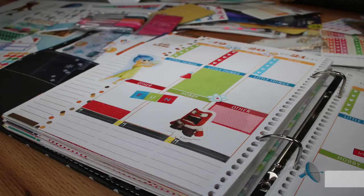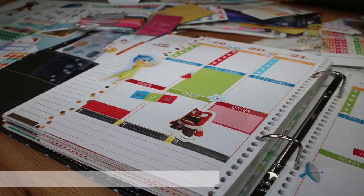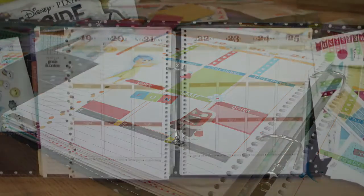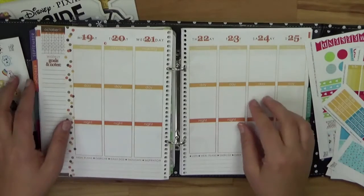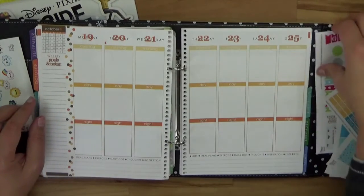Welcome to another plan with me video. In this video I'm going to show you the ProPesso Nitro collection. You already have got a first impression, and now let's do the plan with me from October the 19th to 25th. Here is my sticker set; on the right you can see the ProPesso Nitro collection.